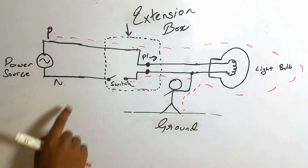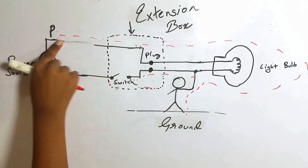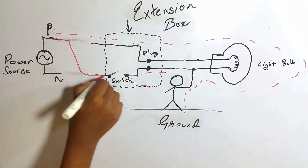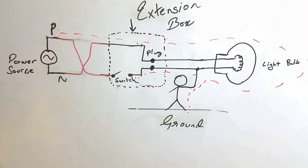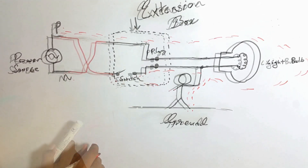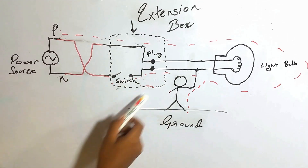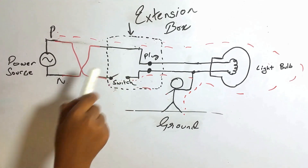The way to fix this is to connect the switch in the phase. So now what happens is the switch is turning off the phase, so there will be no current coming from the neutral and no current flowing through the light bulb anymore. So you won't get shocked when you touch this light.